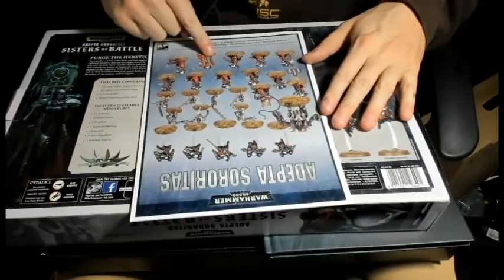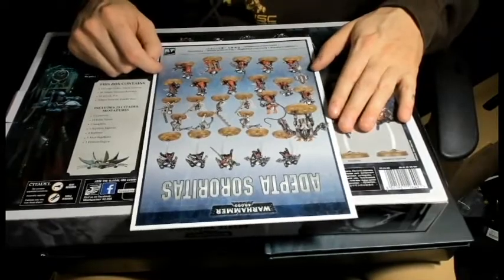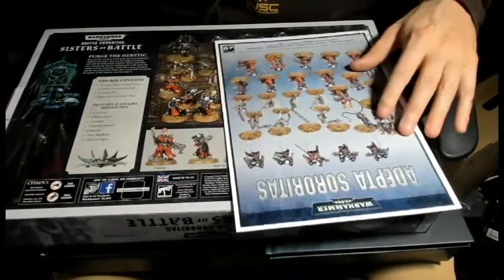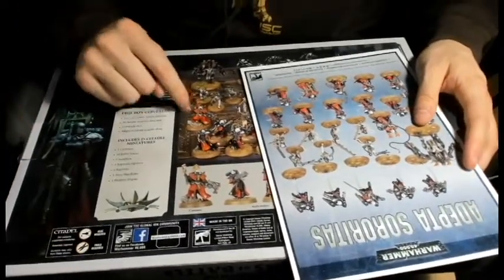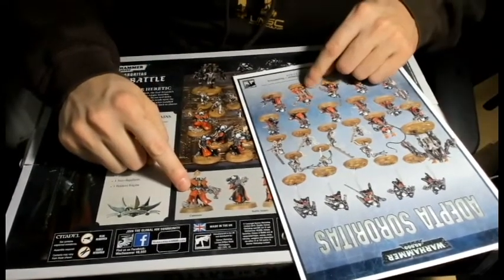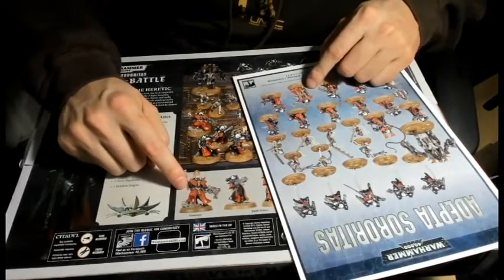Looking at the front here - there it is. What is up with that? Because if I want to be quite honest, I like this Canoness a lot better - this one here. I already have the other one and I like this one a lot more.